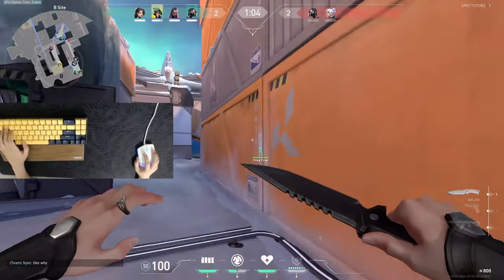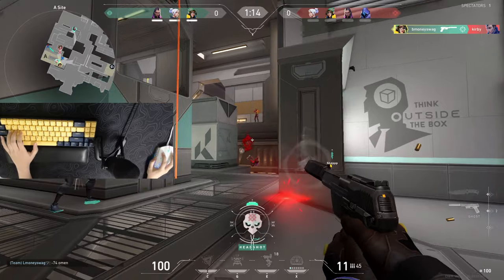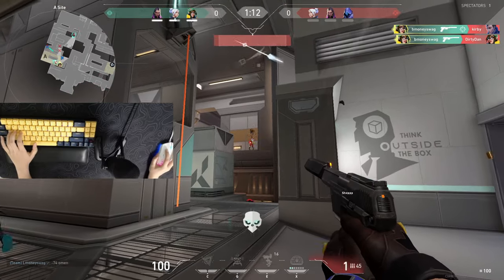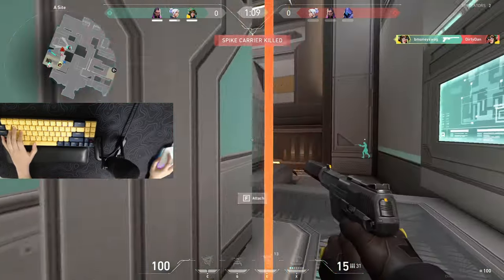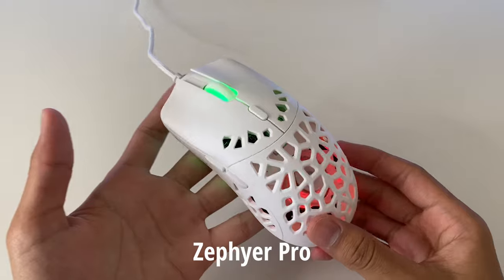Does your mouse look like this? Tired of sweaty hands while you game? If you are like me and live somewhere relatively hot, you know that your hands get really sweaty. I'm here to introduce a new mouse, the Zephyr Pro with a built-in fan.